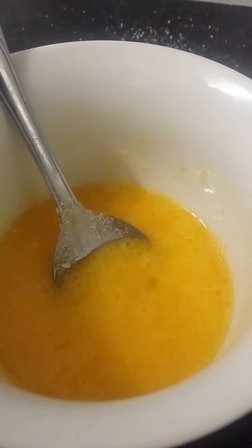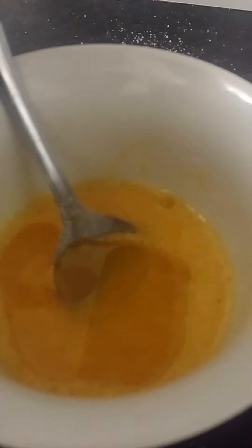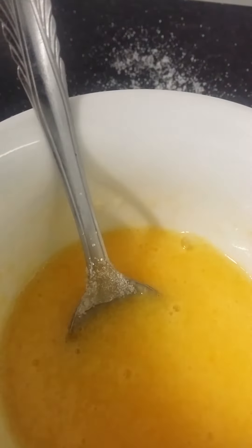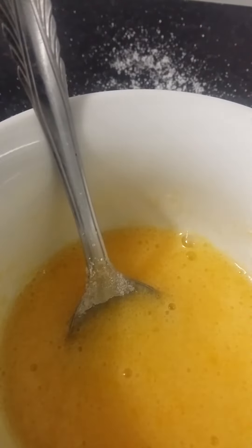Now add in one tablespoon of oil and mix that in. Then add in two tablespoons of gluten-free self-raising flour along with one tablespoon of cocoa powder.